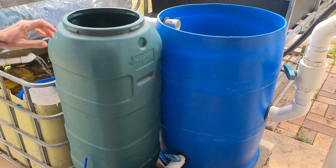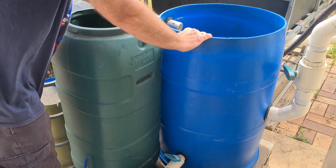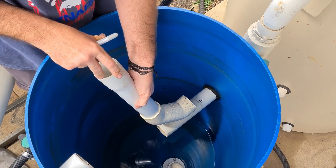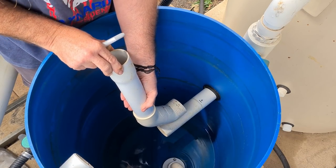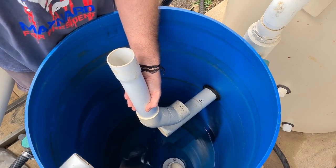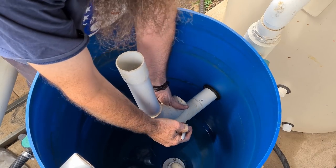Everything seems to fit okay there at the moment - pretty happy with that. My main concern now is to get this back up and running for the fish. There are a few other modifications I'd like to do on this radial flow settler but I'll do them at a later date.